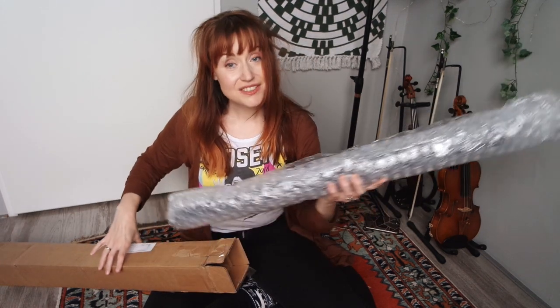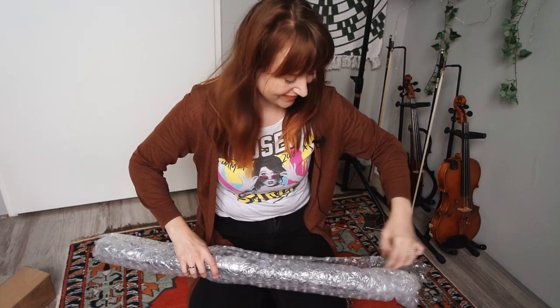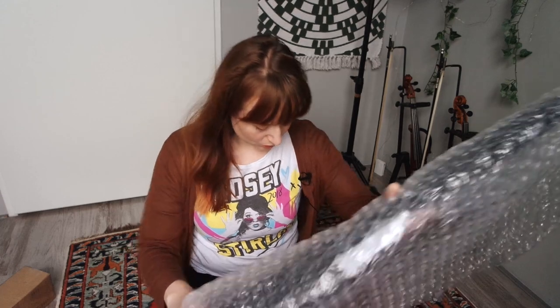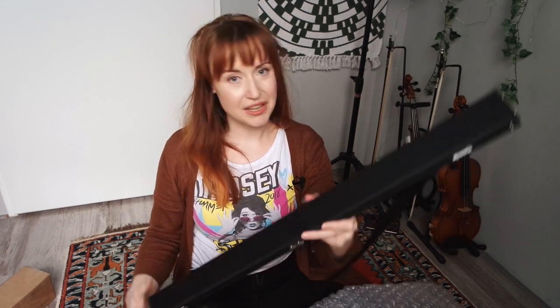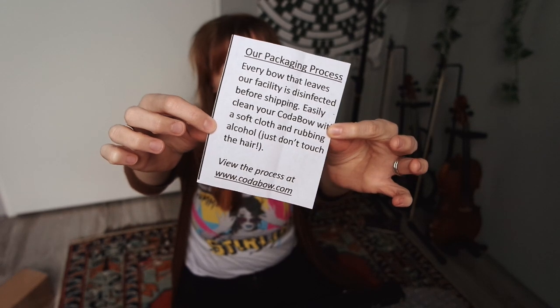We're starting with lots and lots of bubble wrap. I am so curious for this color. A keycord? They sent me a Cote Bow keycord. And then — oh my — it comes in a very, very fancy case, I see. And there's a note. There's a little note on the packaging process saying that every bow is disinfected.